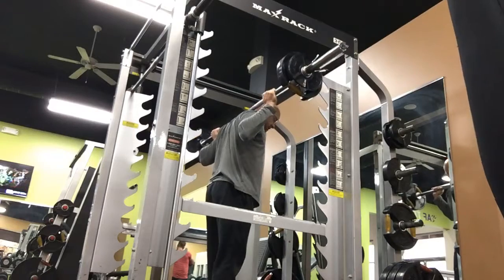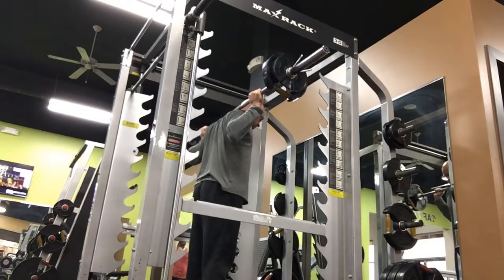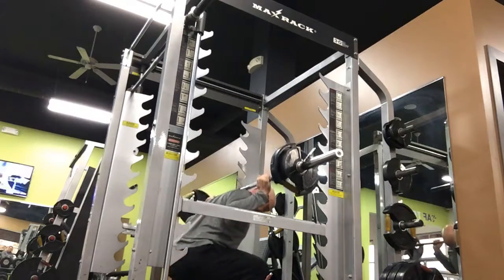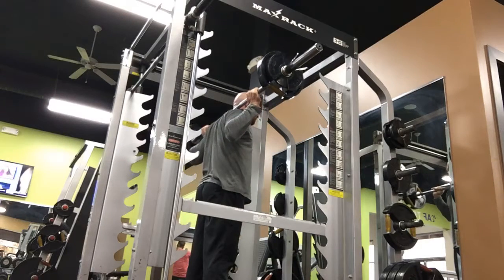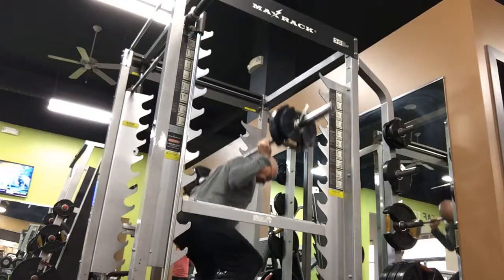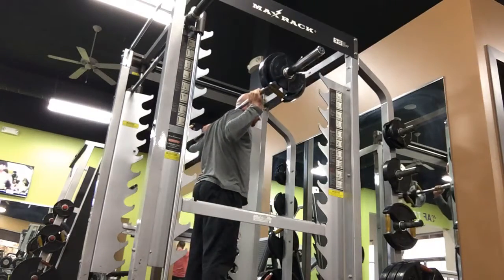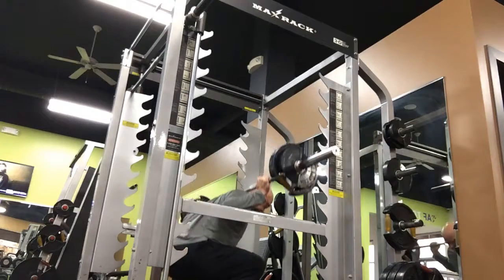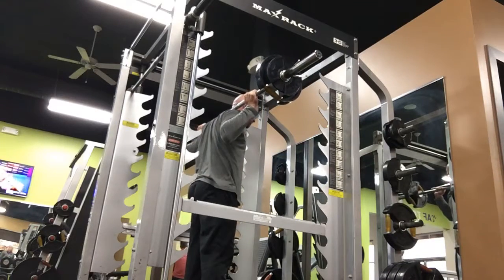Two big steps. Chest to the floor. Two more.